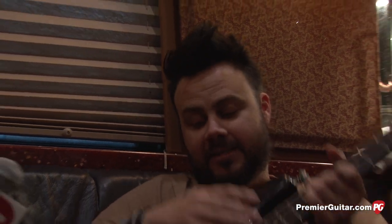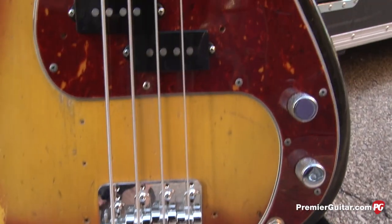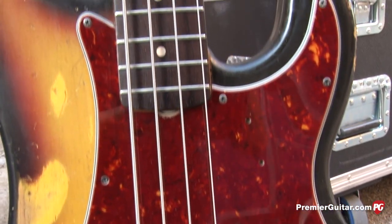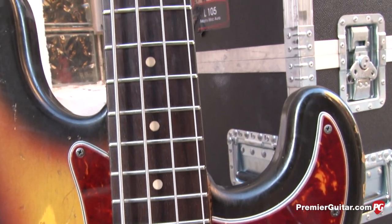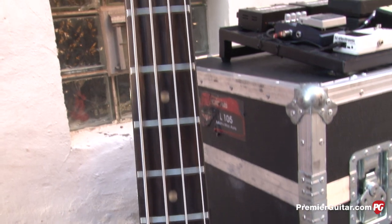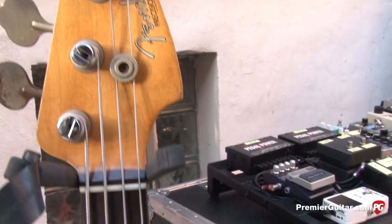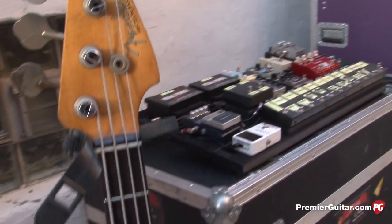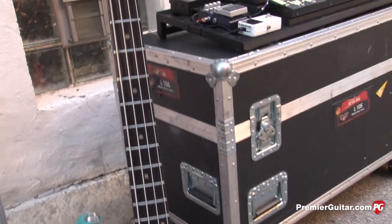So what are you holding there? This here is a 1961 Fender Precision — P-Bass. This is my hands-down favorite bass. Why is it your favorite? Is it a Frankenstein? No — it's all original.